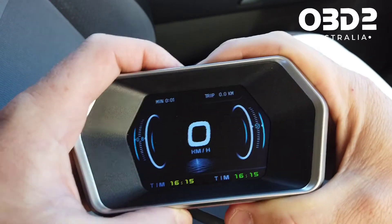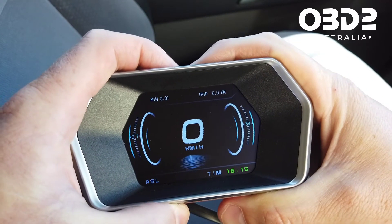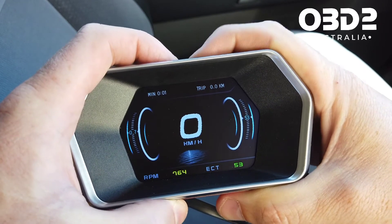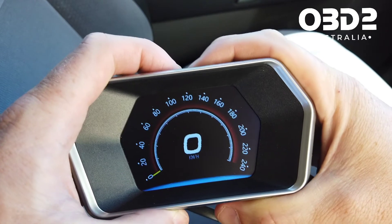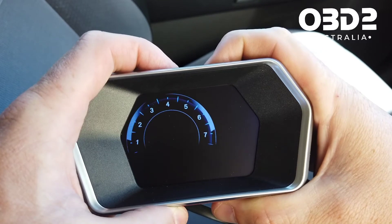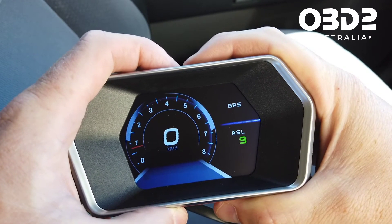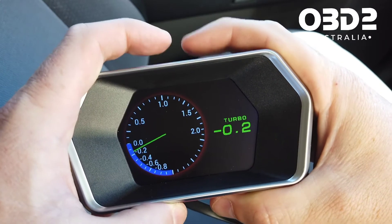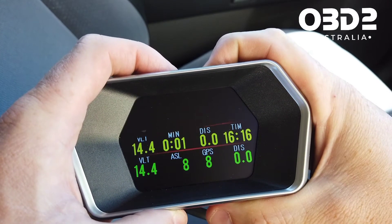If you go into the other screens that have extra options shown at the bottom, using plus and minus you can choose the data you want to see. On some screens if I do it nothing happens as there is no extra data, but on others you can adjust it. Then back to the main screen.